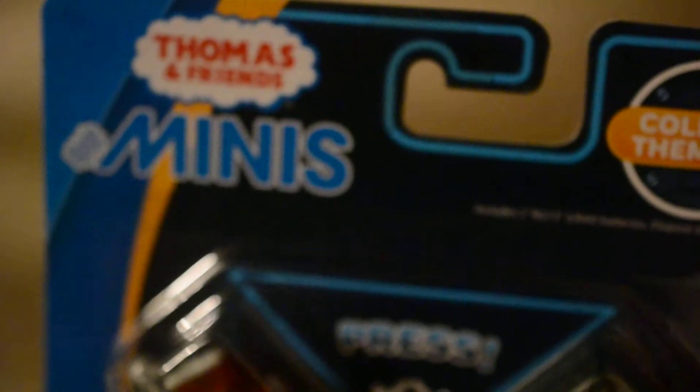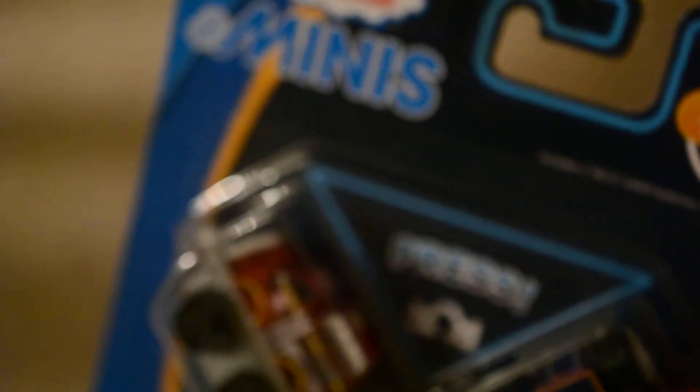I found out that on Walmart, the Charlie and Rosie pack and the James and Emily one are on there. Hope to get them soon even though I live in the UK. So let's open this pack.